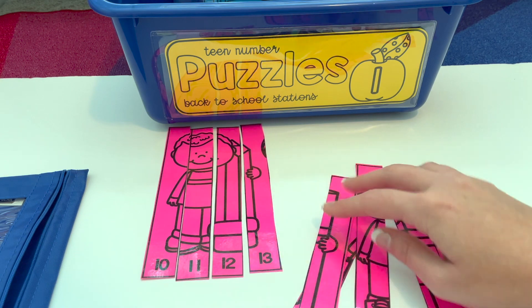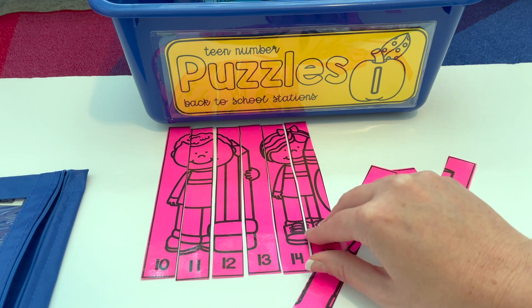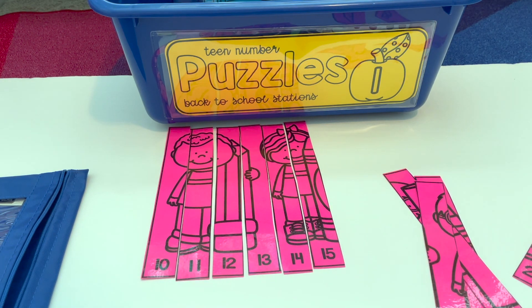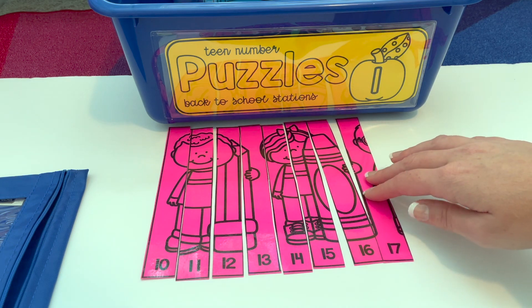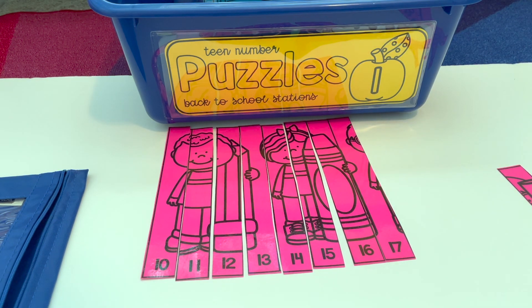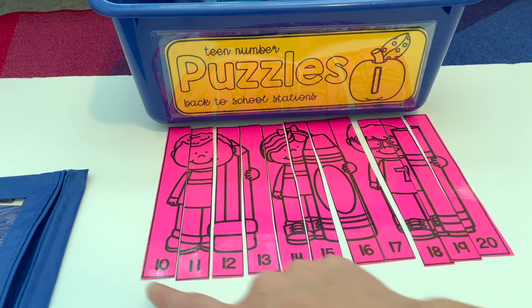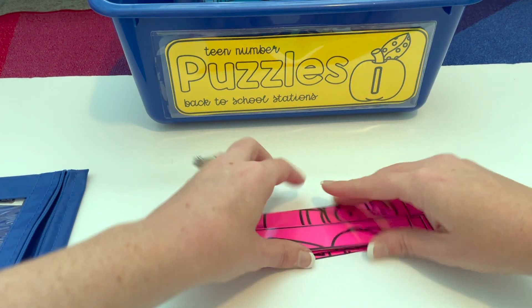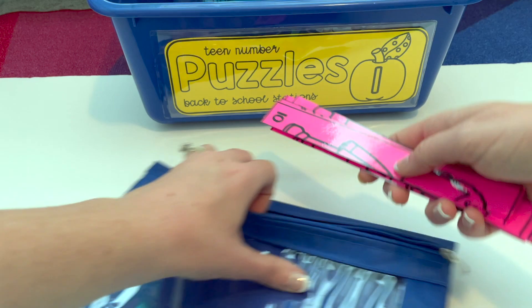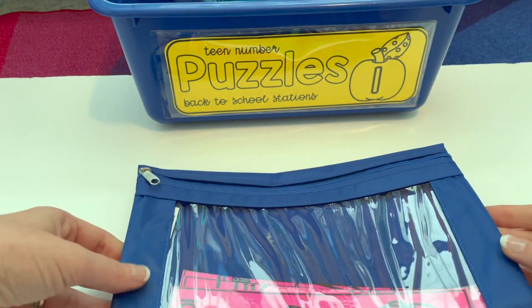Students arrange pieces — 12, 13 — and can look at the picture. If it's making sense, they know their numbers are in the correct order. If the picture doesn't make sense, they go back and fix any numbers that need to go in the correct order, up through 20. They can double-check by counting the numbers and then looking at it to see if the picture makes sense. To clean up, put the puzzle pieces in the pencil pouch and play the next teen number puzzle.